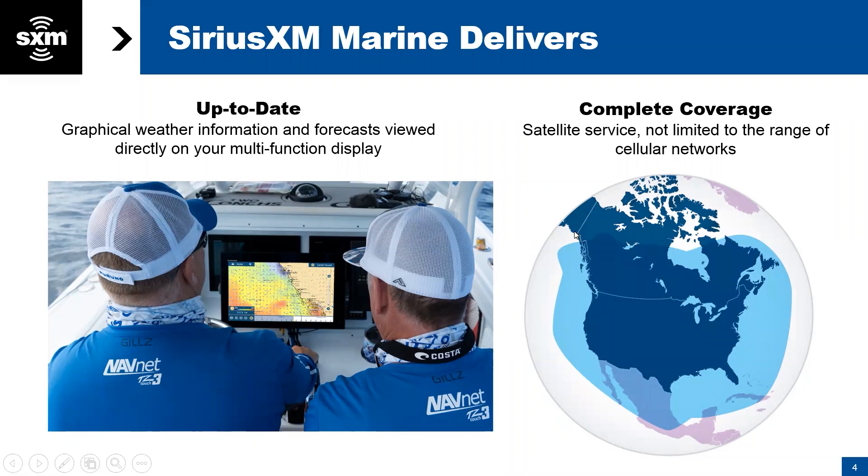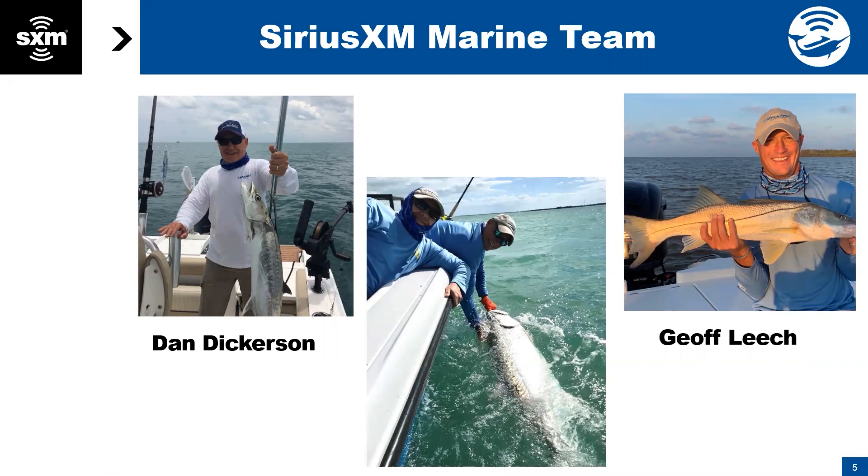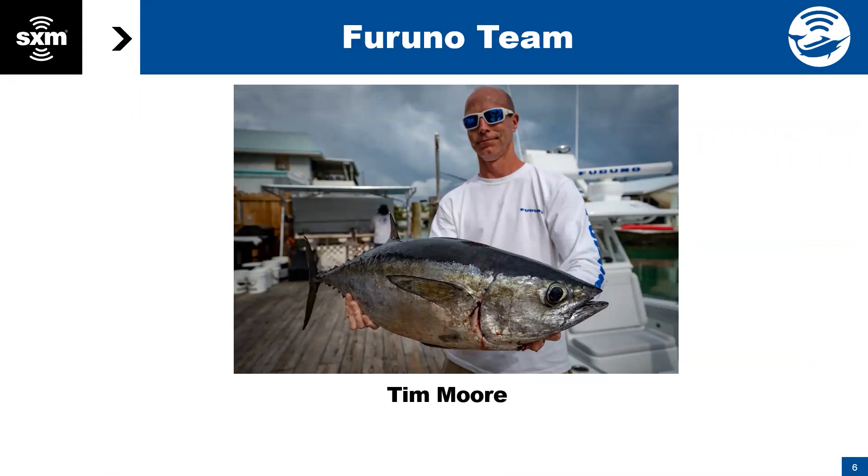I'm Jeff Leach of the SiriusXM Marine Division based out of Washington, D.C. We also have Dan Dickerson here, also based out of the Washington, D.C. office, and he covers marine and aviation. And we have Tim Moore with us from the Furuno team, so Tim will chime in as we go through these slides.